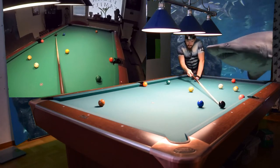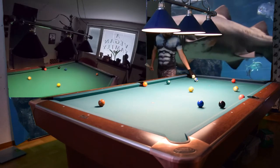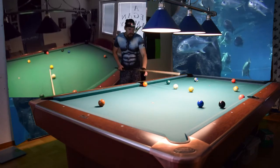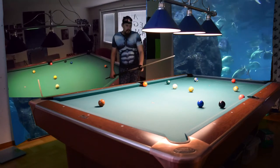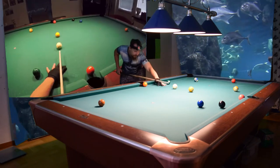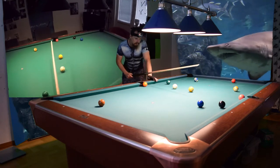So what I'll do is remove the eight — it's the problem. I'll make the one-four combination, and the one ball will hit the eight and move it out of the way. I want the one ball to have right spin, so I will use left spin on the two ball.